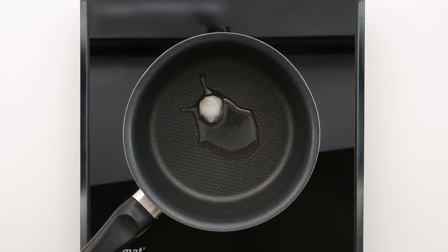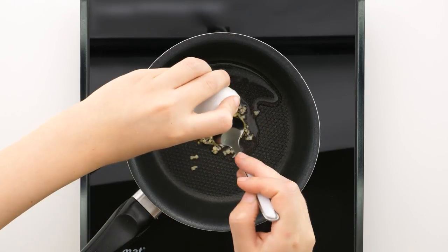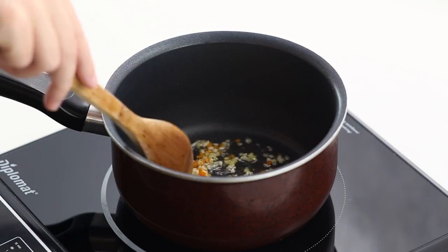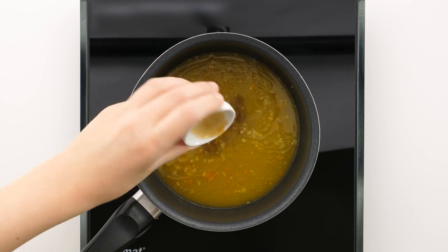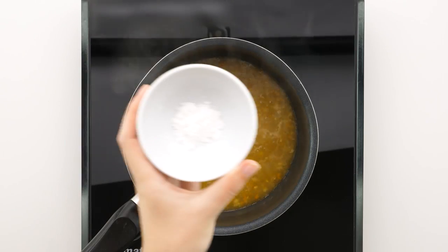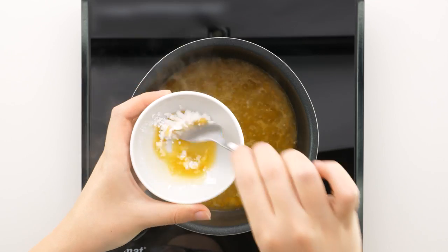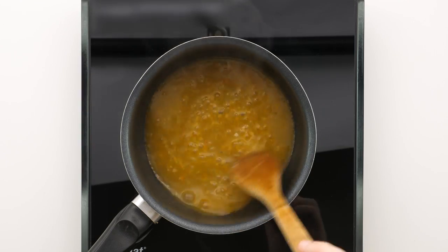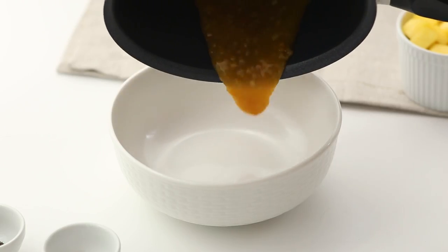In a large skillet, melt some coconut oil and then cook some garlic, ginger, and a little bit of habanero pepper until tender and golden brown. Add in your mango juice and some coconut aminos and bring to a boil. Once boiling, add some of the hot liquid into a little bit of tapioca starch and whisk until smooth. While constantly stirring, stir in the tapioca starch mixture and boil until the sauce is thick and glassy, then transfer to a bowl to cool.